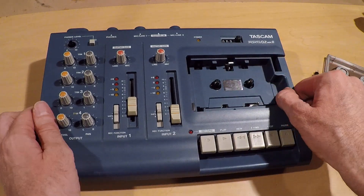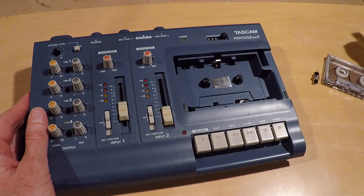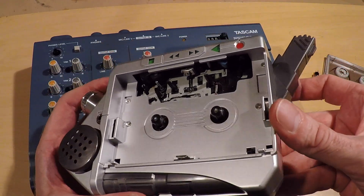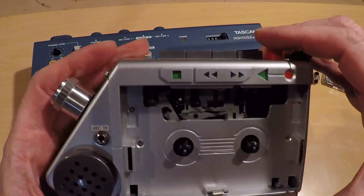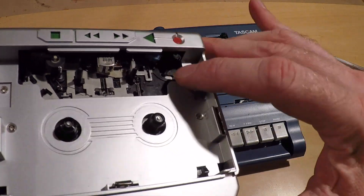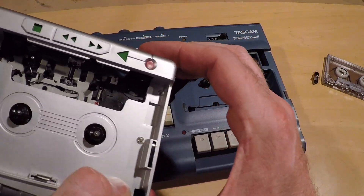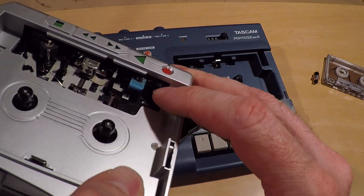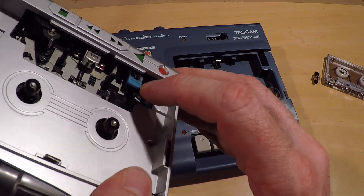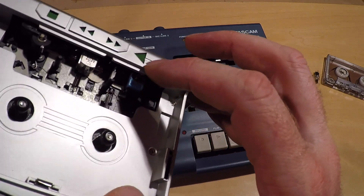This same process will work on other recorders that have an electronic erase head. A recorder like this won't work because you can see when I press play, the erase head is not coming down. And you can also see that there are no wires connected to the erase head here — so this is just a magnet, it's not an electromagnet.